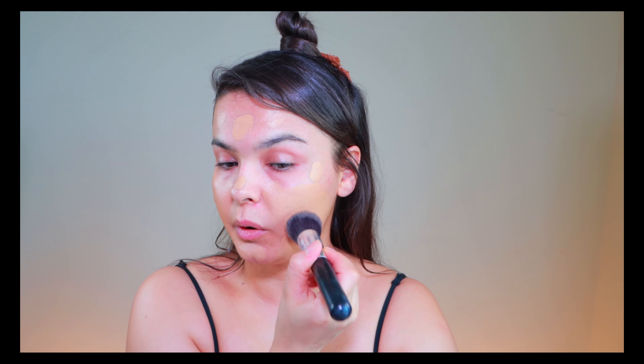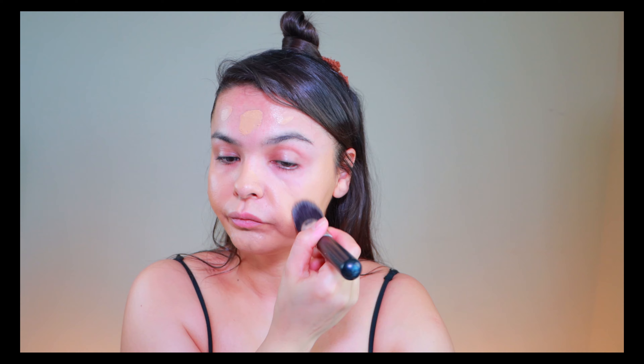This foundation is lightweight but full coverage, which I need — as you can see I have some blemishes I need to hide. Let me open this fan because I'm sweaty! Okay, it's better. For now I'm pausing the face — as always I even out my face and now I'm gonna start my eyes.